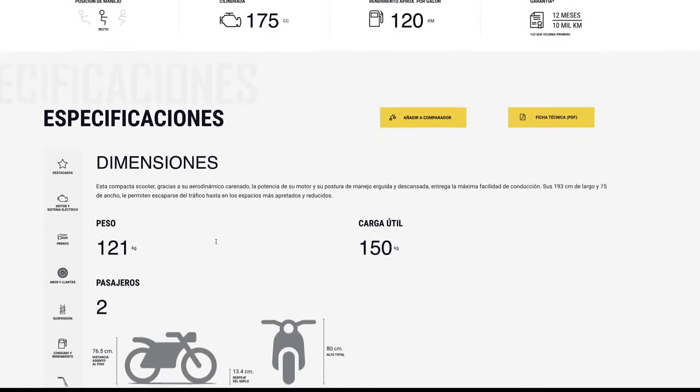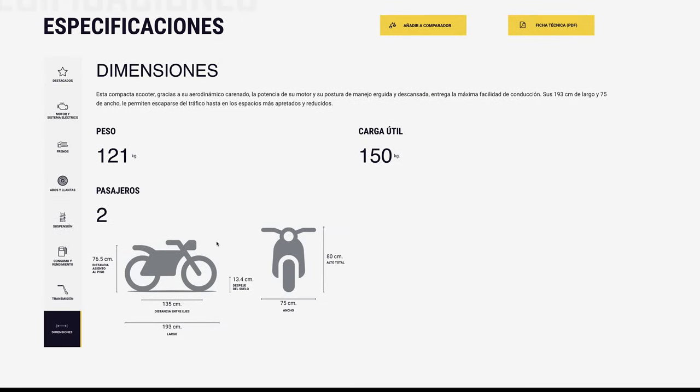Las dimensiones: 195cm de eje a eje, 76-77cm de alto, 13cm de despeje del suelo, 95cm de ancho, 193cm de largo. La moto sí es pesadita: cuando quiero moverla para sacarla sí se siente. Me gustó más el color azul. Quería aclarar este punto porque sentí que dejé al aire algunos datos incorrectos en el vídeo. Gracias amigos, los espero en el próximo. Ante cualquier duda me la hacen saber en comentarios y responderé a lo que yo sepa o consultando al proveedor.